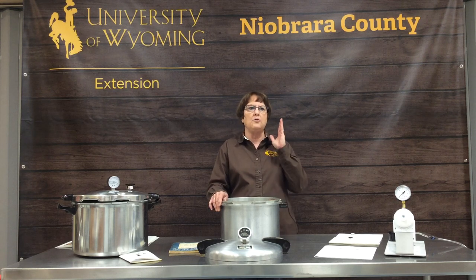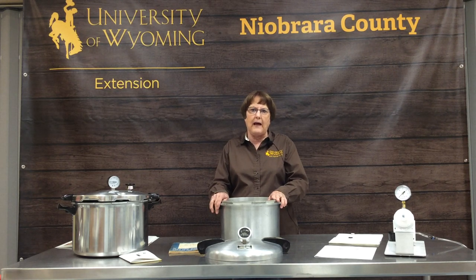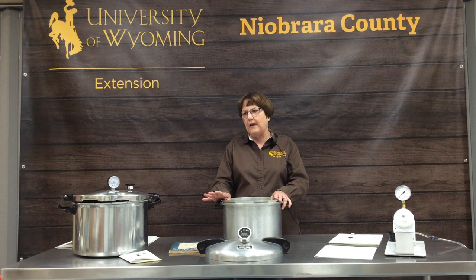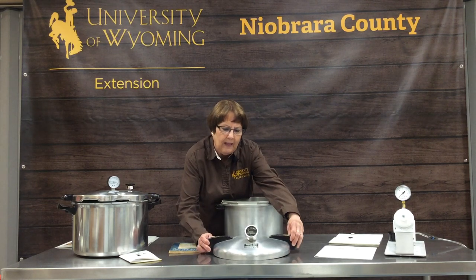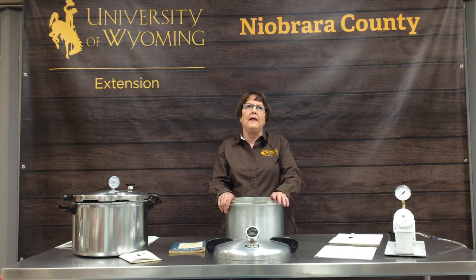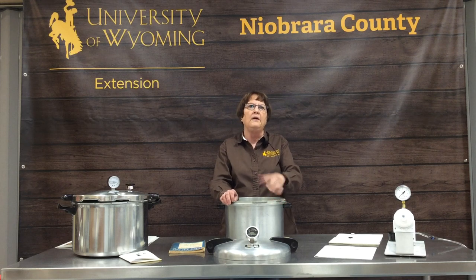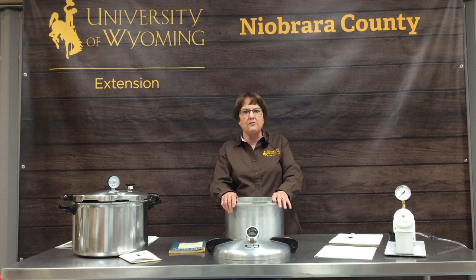You have to follow directions and ingredients exactly. I have two pressure canners here. This one is a really, really old one that we have in our office, and it still works. Many of you may run across these at a garage sale, an estate sale, or a secondhand store.